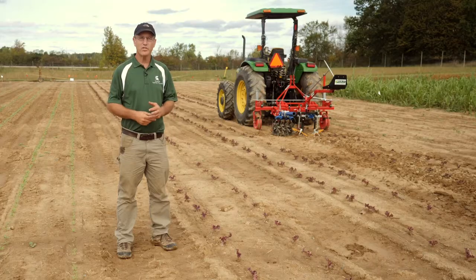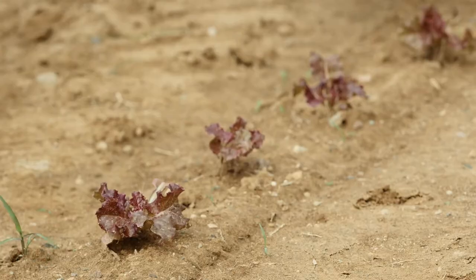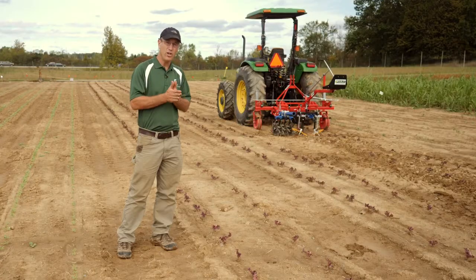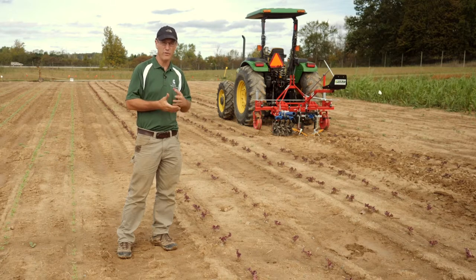Finger weeders are most commonly and easily used in transplanted crops like this lettuce we're looking at. This was transplanted about ten days ago. Once it's established and the roots have anchored the crop reasonably well, you can come through fairly aggressively and take out the first flush of weeds.